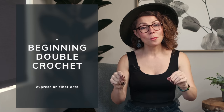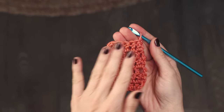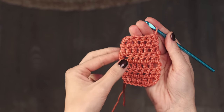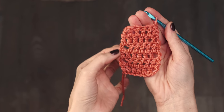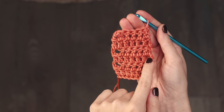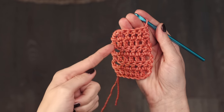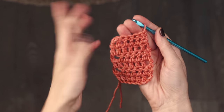Technique number four is how to work a beginning double crochet — I'm really excited to show this one! You can see on this piece: on the first four rows I started with a chain three, which many patterns will have you do, but it does create a little bit of a gap. On the top two rows I used a beginning double crochet, and you can see there is no gap.